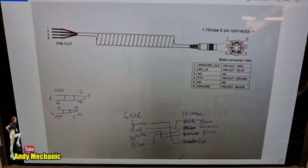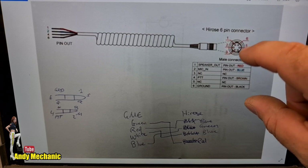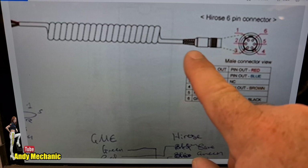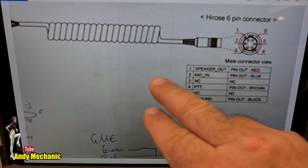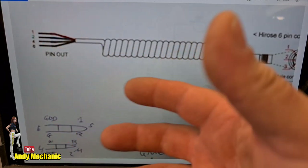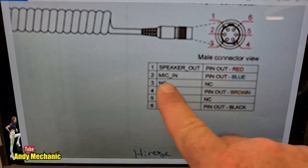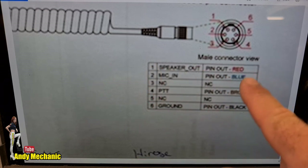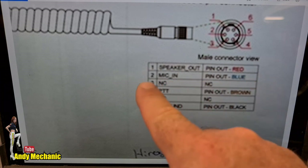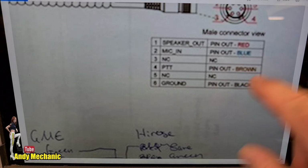Apologies for the quality of this photo — it was sent to me by Mike, who's the guy that deals with the radios. This is the Hirrose connector — a six-pin connector — and this is what Senna supply. You can buy this without the plug on the end, and there are only four wires in the cable. Looking at the key: speaker out is pin one, red wire; mic in is pin two, blue wire; push-to-talk is pin four, brown wire; and ground is pin six, black wire.